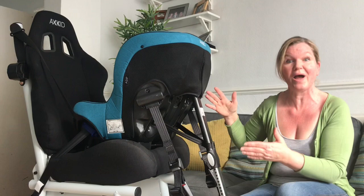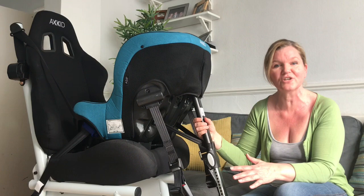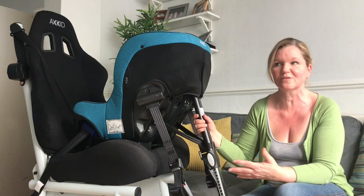Here I've installed it on my demo rig just to show how it should be installed correctly, but for the questions as I go through them they will be about how to position the child, how to adjust the harness, that kind of thing. I will uninstall it and turn it around on this seat because otherwise you won't be able to see it properly.